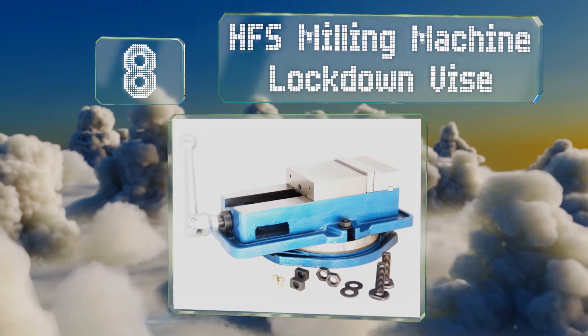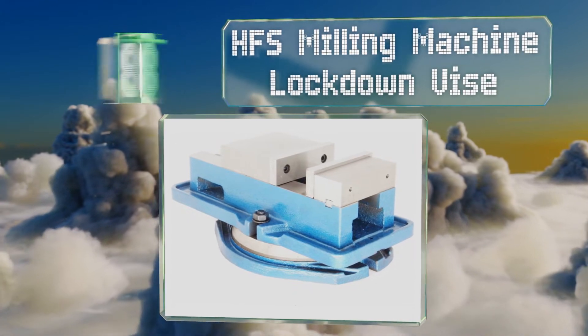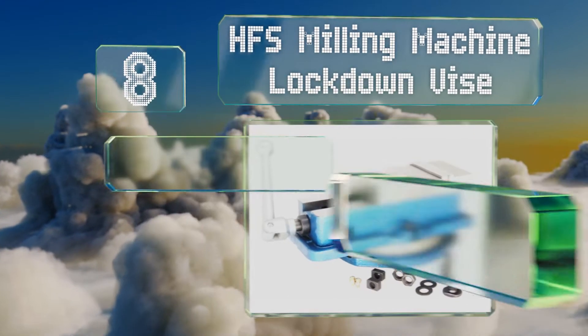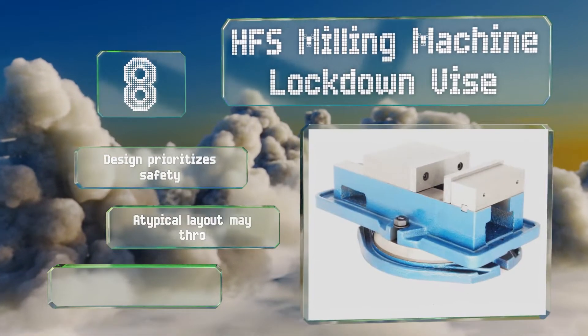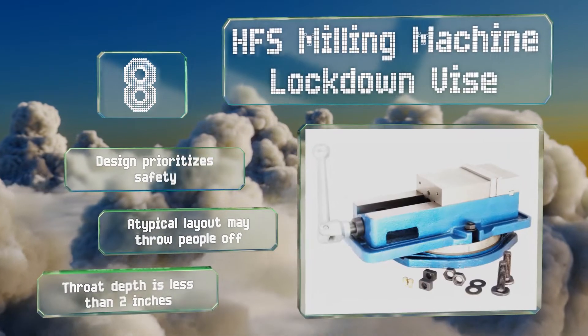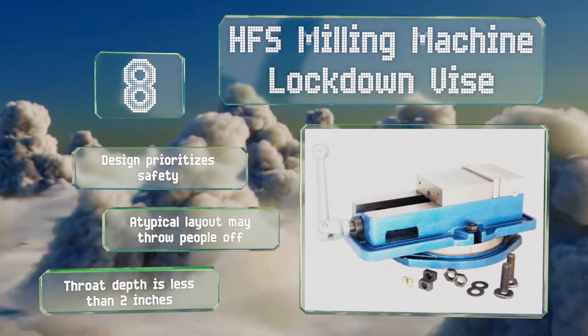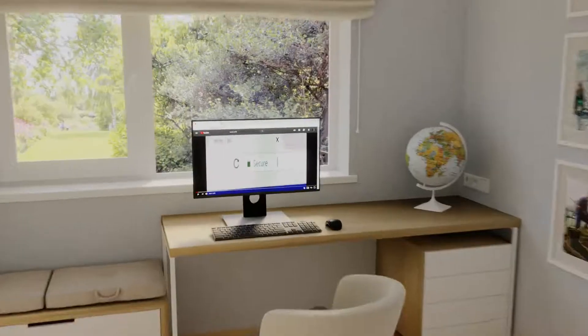Coming in at number eight, as its name alludes to, the HFS Milling Machine Lockdown Vice has a feature that utilizes horizontal thrust created during operation to keep it in one position, thus preventing slippage. Notably, it also includes down jaw plates and a swiveling base. The design prioritizes safety, however its atypical layout may throw some people off and its throat depth is less than two inches.